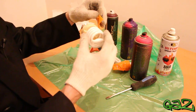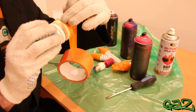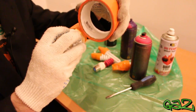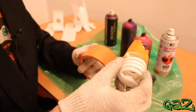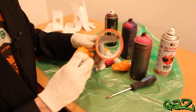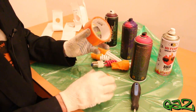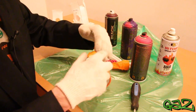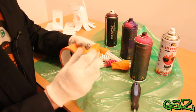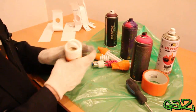I will show you how I cover the body of the lamp to protect it from the paint. By the way, before we start I need to tell you that everything I'm doing here I'm doing on my own risk, and if you want to repeat it you will also do it on your own risk. Everything I'm speaking about now is my theory.